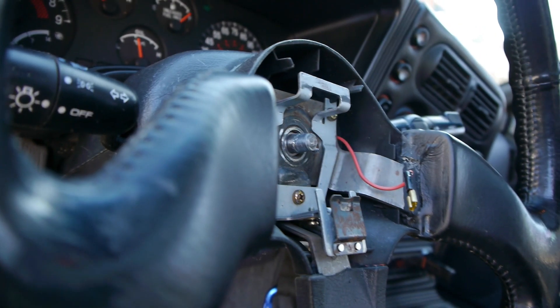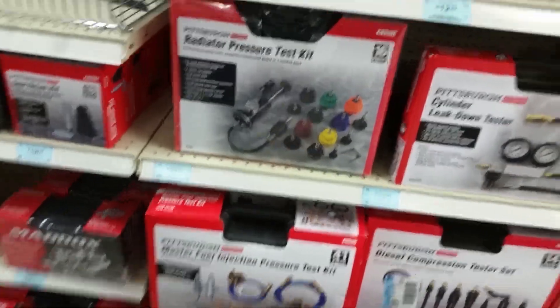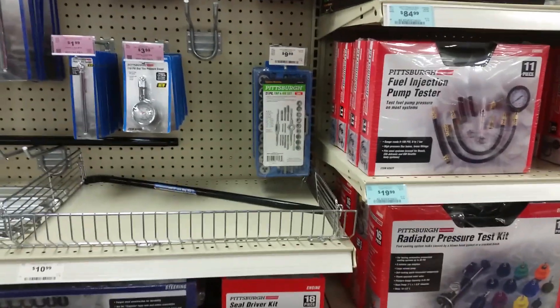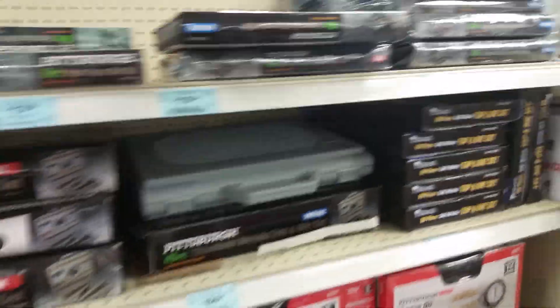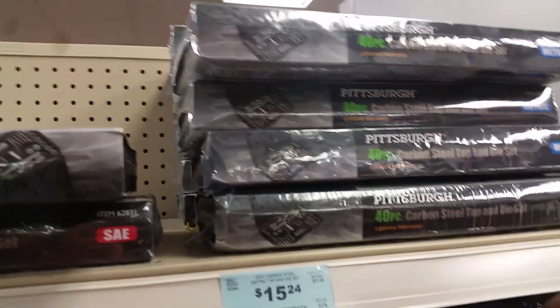If you can't find one locally, I also linked a set on Amazon in the description. So we're at Harbor Freight and they have a 40-piece set for under 20 bucks. They also have a smaller set that's only 10 bucks, but I don't think it'll have all the sizes that we're gonna need. So I'm gonna go ahead and get the bigger set.